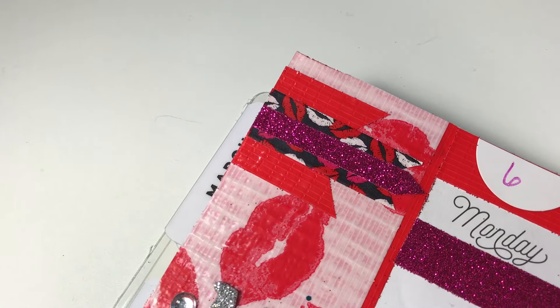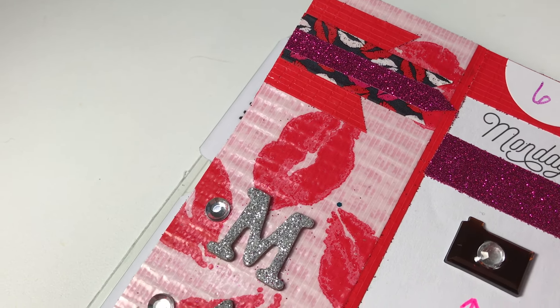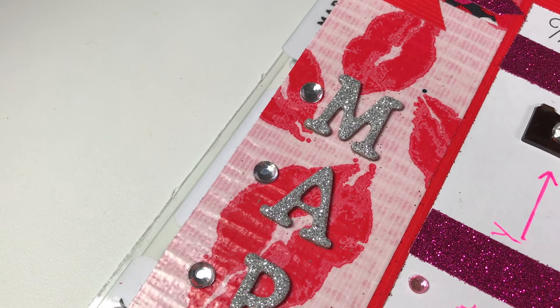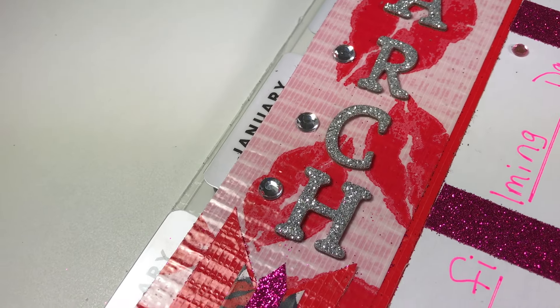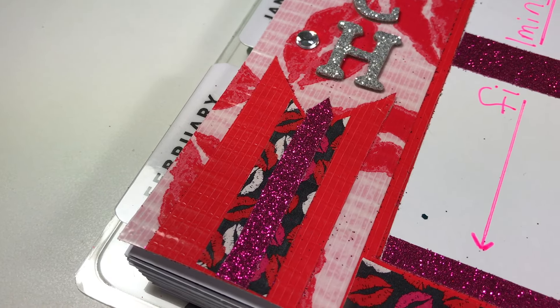You will notice in this left-hand column that again I have covered up that section because I don't plan to use the lines for any notes this week. I laid down a piece of red duct tape to disguise those lines a little bit more so they would not show through that white duct tape that has those beautiful lips. I really wanted the lips to be showcased.